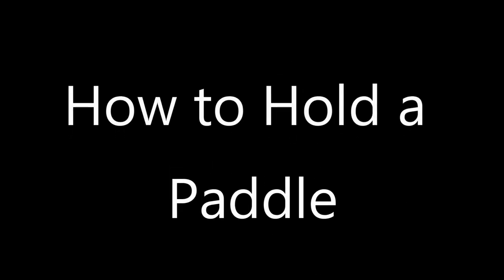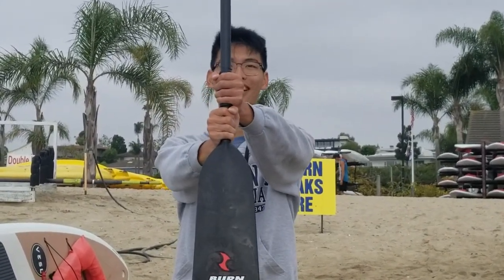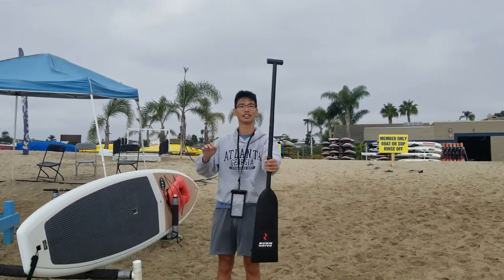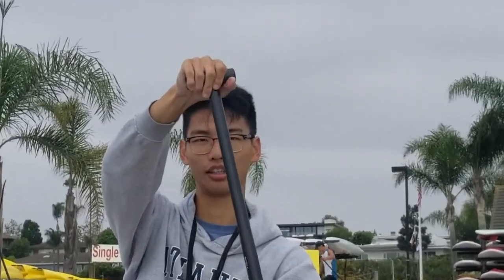First of all, we'll begin with how to hold a paddle, demonstrated by our assistant coach, Anton. Starting with our outside arm, you'll want to grip the shaft of the paddle one fist above the shoulders of the paddle. Next up, using our top arm, comfortably wrap your fingers over the top of the T-bar handle, hooking your thumb underneath the handle.